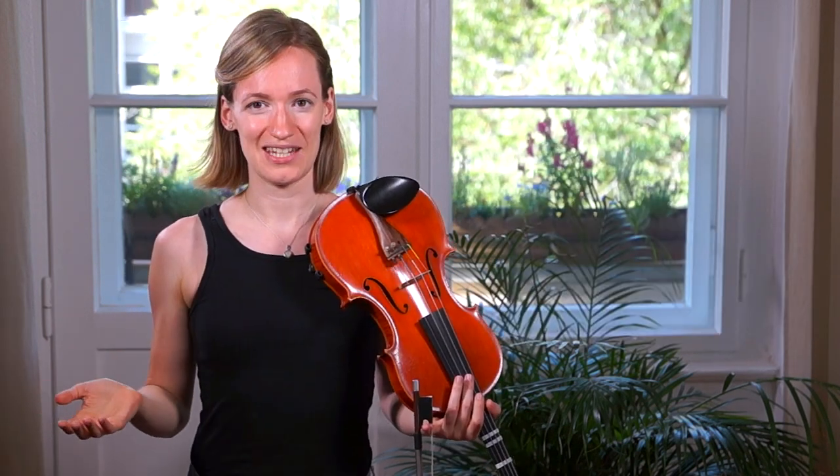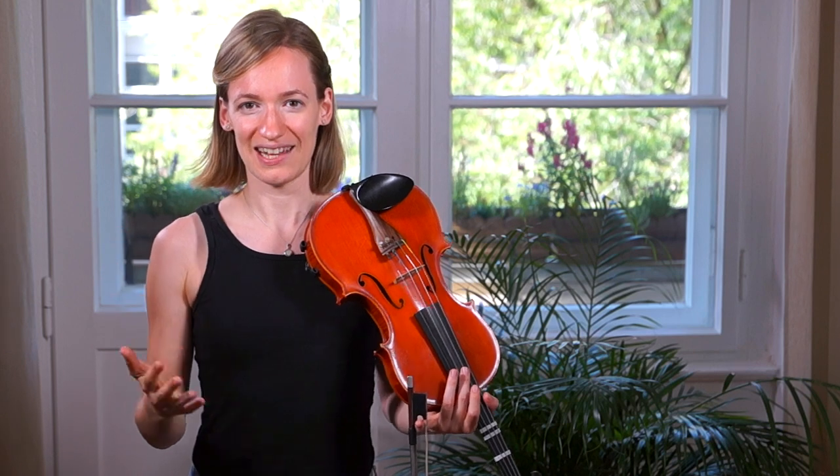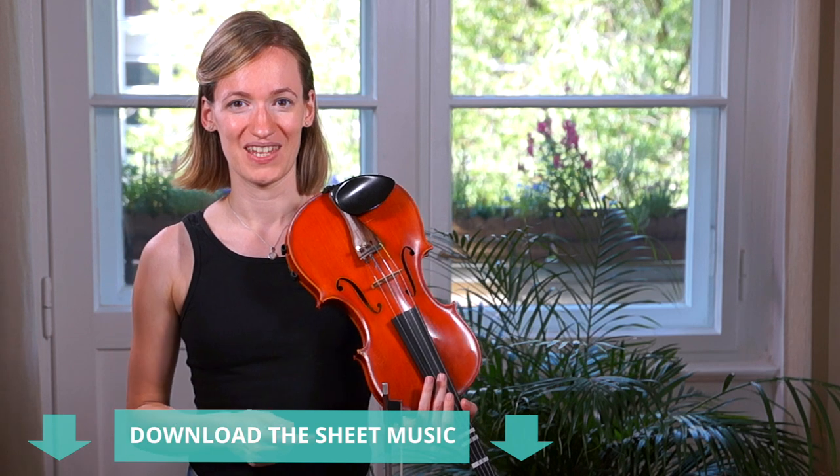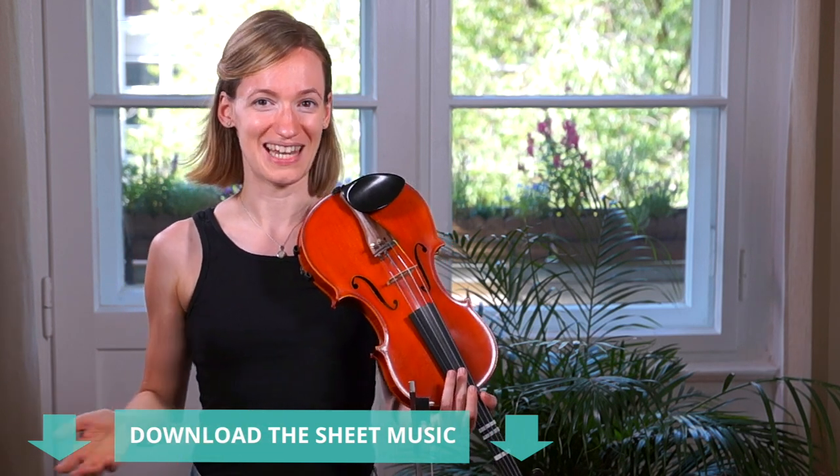I created easy sheet music with violin taps for you, so you can see exactly which finger to play on which string, and you can find that in the description box below. So without further ado, let's get started!